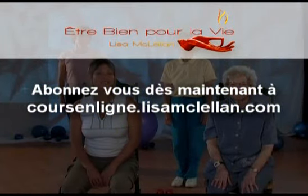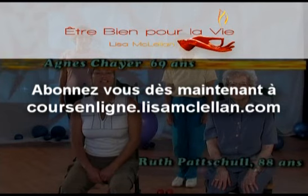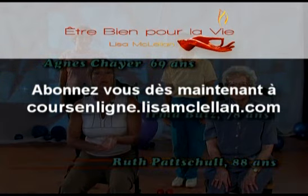Avant de commencer nos exercices de renforcement, nous allons faire des réchauffements pour les mains, les poignets et les épaules.